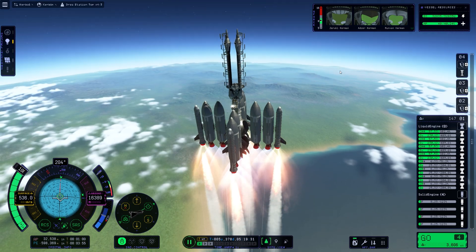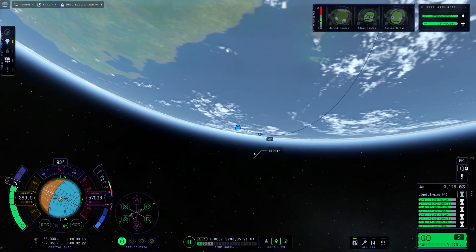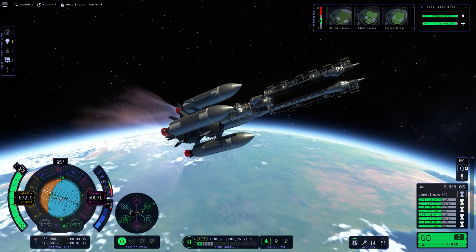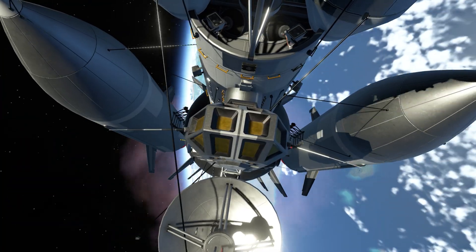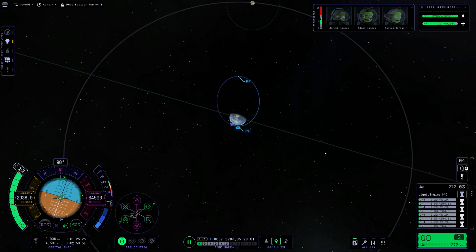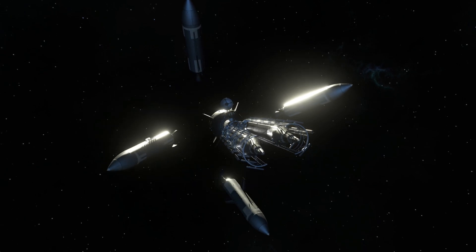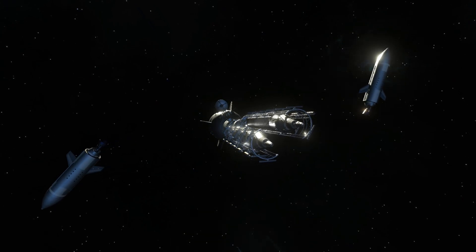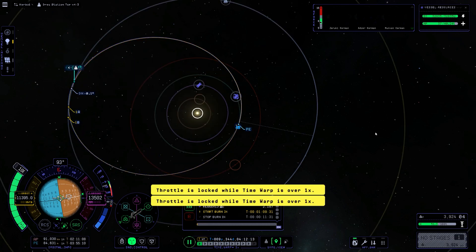I didn't really have the luxury of doing an efficient launch here — it was pretty much just straight up, because aerodynamics isn't really a thing here. I mean, you can have some type of cover for the payload but it wouldn't actually protect anything inside. The launch was pretty smooth since we're going straight up, which was nice. Here is a shot where we have just decoupled the initial stages, so at this point all we have is the nuclear engine.